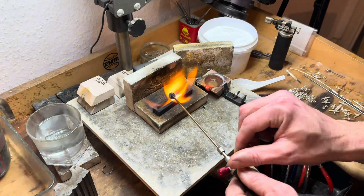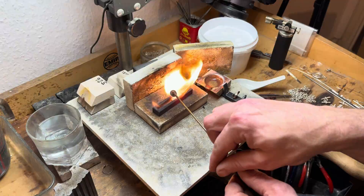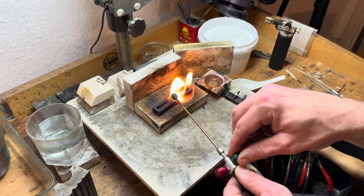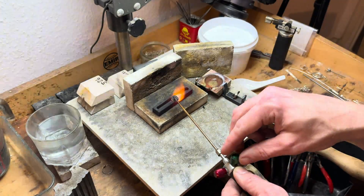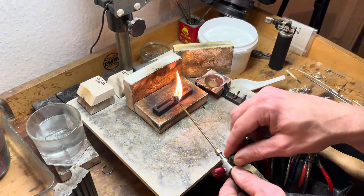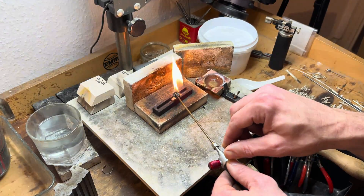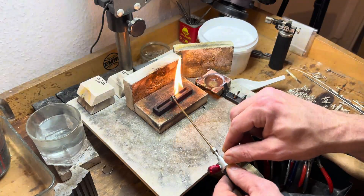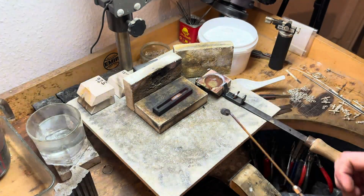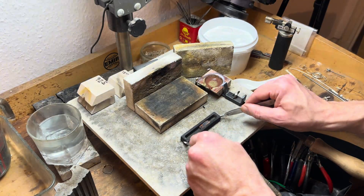In the forge's glow, we're reminded that the art is not without its dangers. Health and safety are paramount, each step taken with respect for the fire we wield. This is a task for the skilled, a journey not taken lightly. As the gold cools, solidifying in its new form, we're reminded of the transformative power of heat, metal and human ingenuity. From raw grain to a gleaming ingot, we've witnessed a metamorphosis, a small but profound creation that speaks to the heart of goldsmithing.